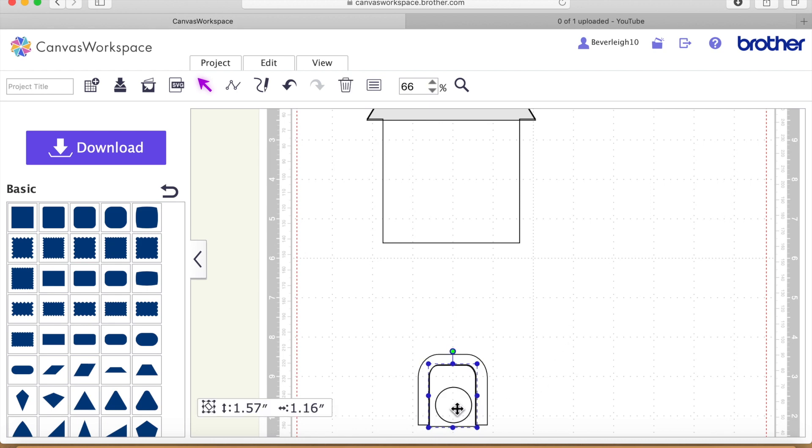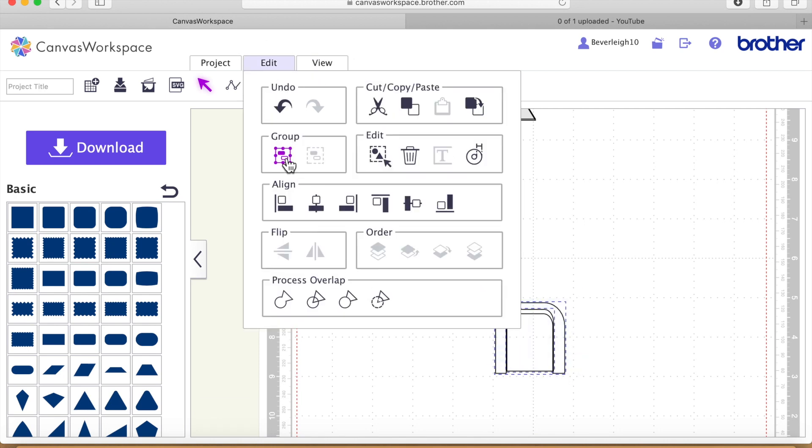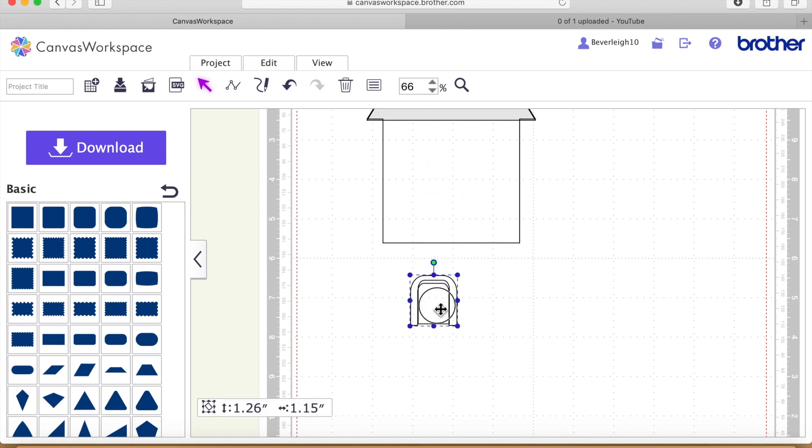So that's our doorway — we've got a little bit of added dimension by adding that frame. Now I'm going to select both of these shapes and go Edit and Group so I can resize them together proportionally, because the frame made it just a little bit too big. Once I've got it to the size I think is OK, I'll try it in position. Then I'll go Edit, Ungroup, and move the doorway into its final position on the house.